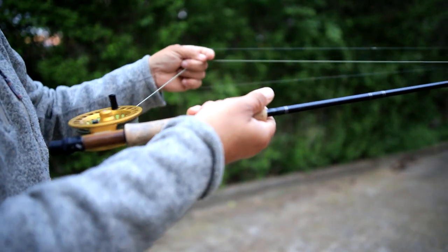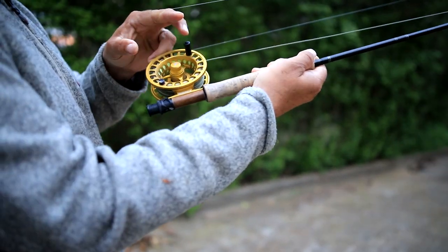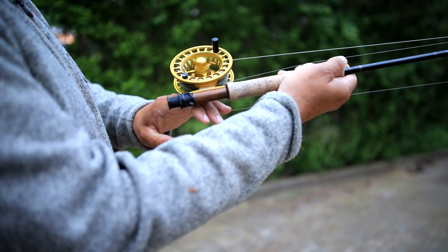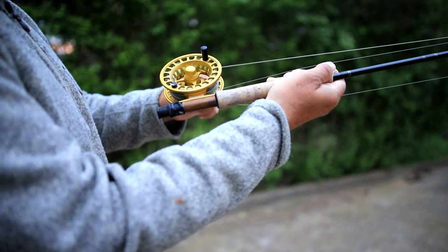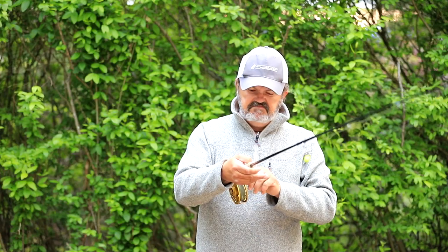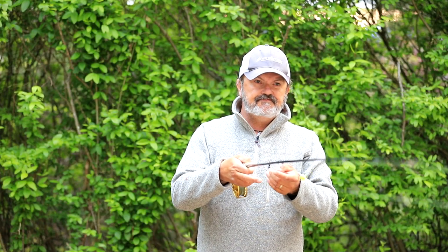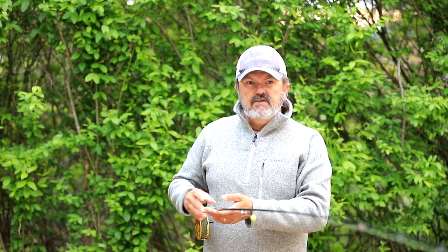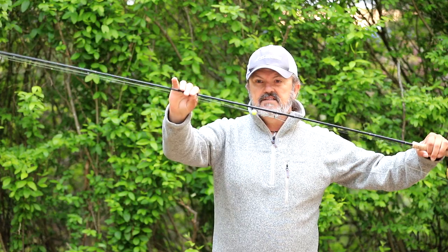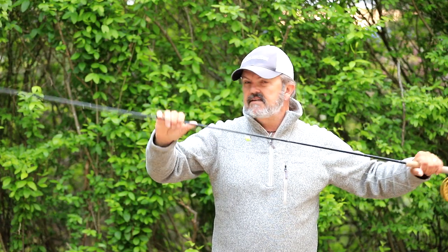So it comes from the fly around the left side, and goes back to the fly line around the right. You can see I've actually got a little too much bend in here, a little too much tension, so I'll take it out. Just adjust it, and this way you can walk around, you can carry this, everything's nice and tidy. Easy way to lay it in the boat.